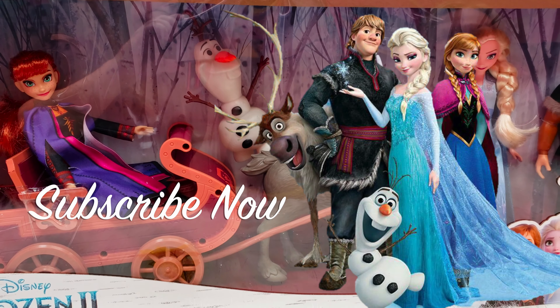As you can see in this brand new Sledding Adventures, you get Anna who is riding in a sled which is being pulled by Sven, and we have Olaf up top here, and then we have Elsa and we have Kristoff.